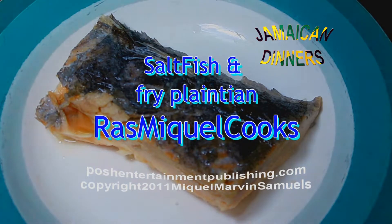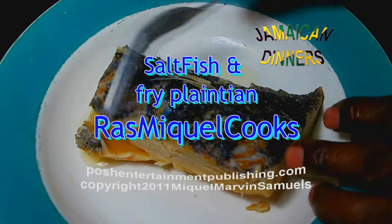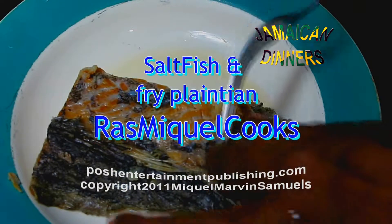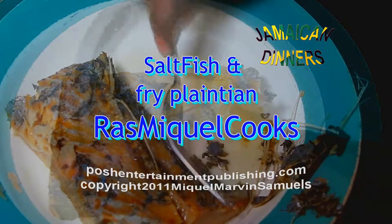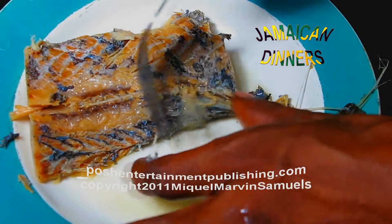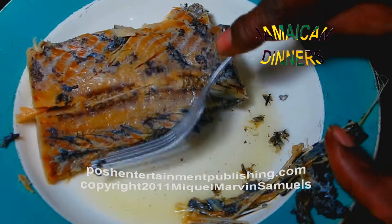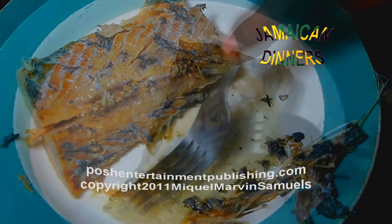I'm going to let this cool for about five minutes — this is very important. We're going to strip the scale from it by doing this. I've removed the scale and rinsed it.